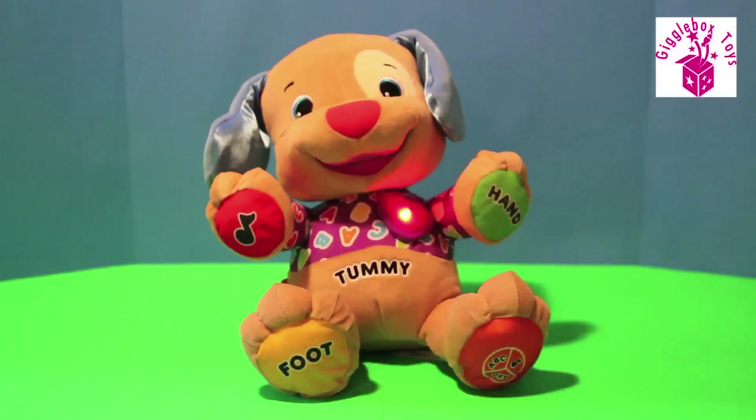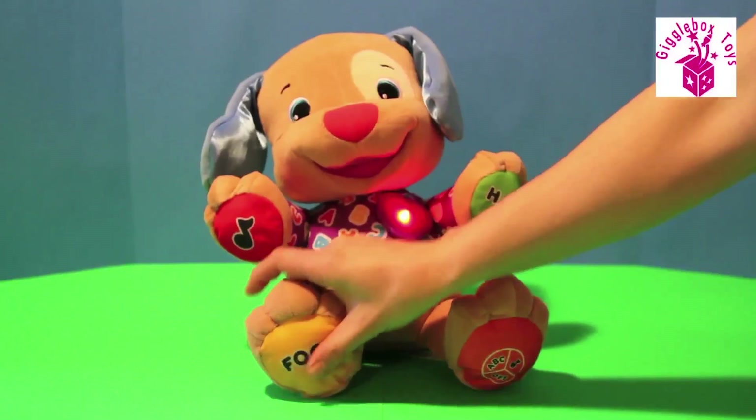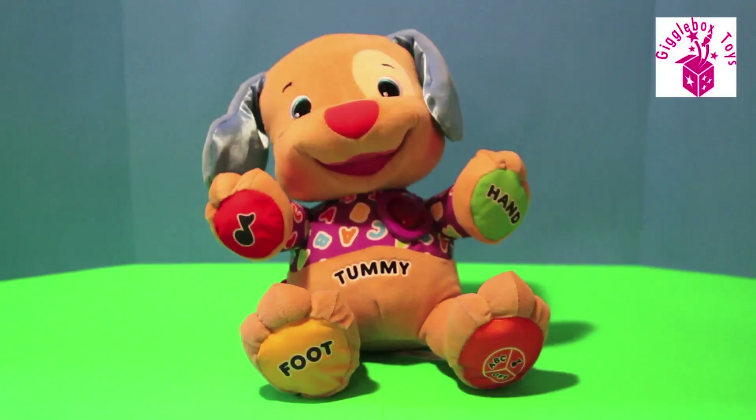Got my toes! That tickles! This little puppy went to market, this little puppy stayed home.